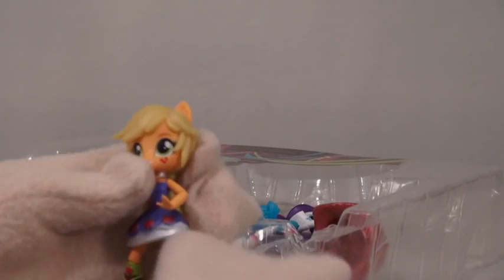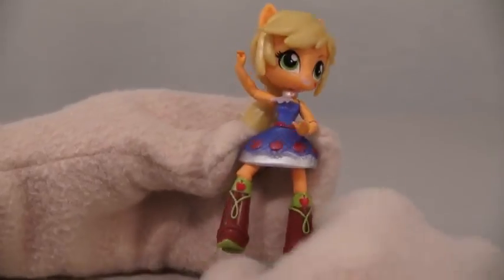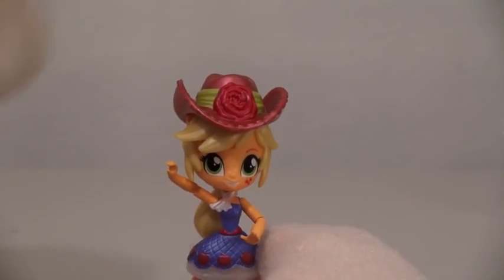Next, we have Applejack. Ooh, Applejacks! I love Applejacks! No, not the cereal — this is Applejack. She comes in a cowboy outfit with a ponytail. She comes with a scarf and a cowboy hat. Right on, cowboy!